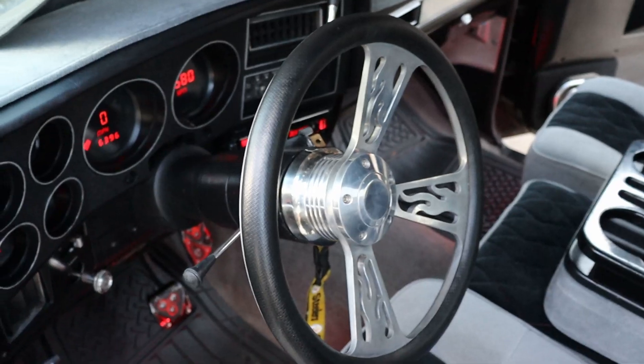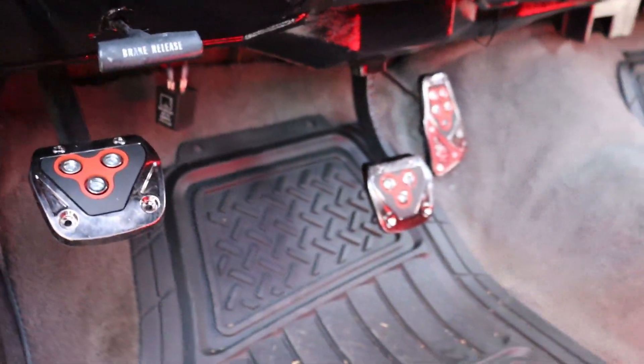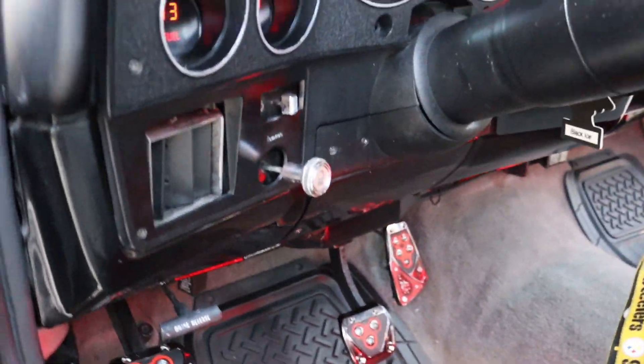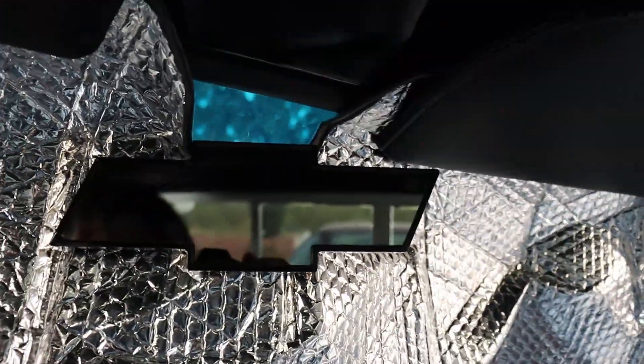Almost everything is custom on this dude. Let's get the steering wheel in there — custom pedals and everything. Custom rearview mirror. Custom pedals too. Oh man, I didn't even notice the pedals before. You probably didn't even notice the mirror, dude. The Chevy mirror. Nice, nice.